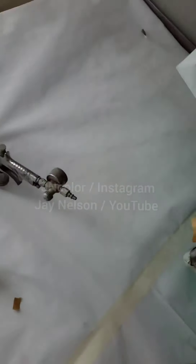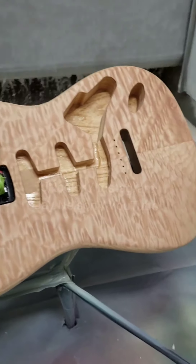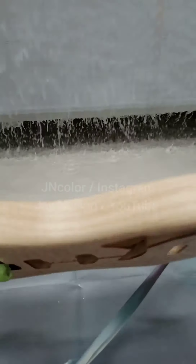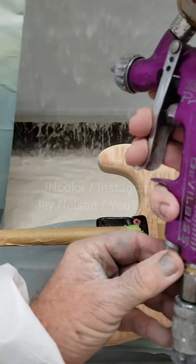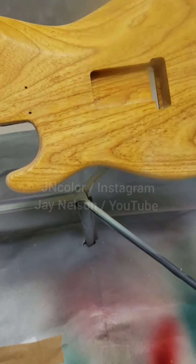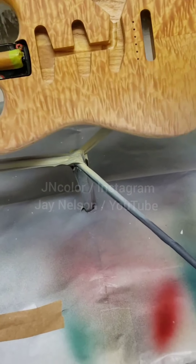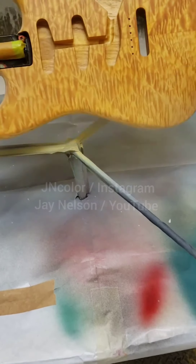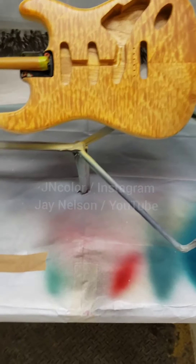This is going to be a three-tone sunburst on a quilted top. The back has a little veneer on it. This guitar has already been undercoated and grain filled, then undercoated again. All of that has been sanded smooth and now it's been given to me.